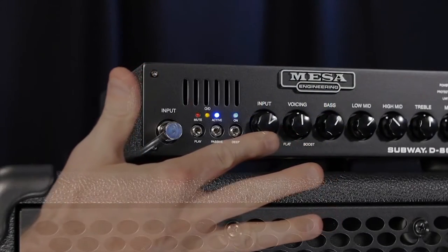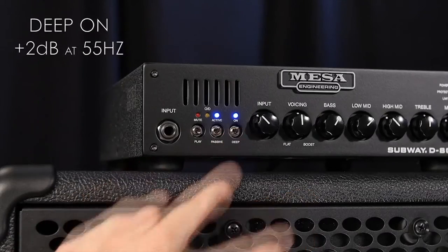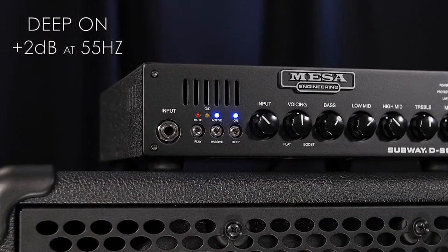The overdrive LED indicates when the Subway's input is being clipped, and it's a great gauge for dialing in optimal input gain settings. At the end of this input section lies the deep on-off select switch, which adds a boost in low frequency response, offering a fatter, lower, and more round response in the low end.